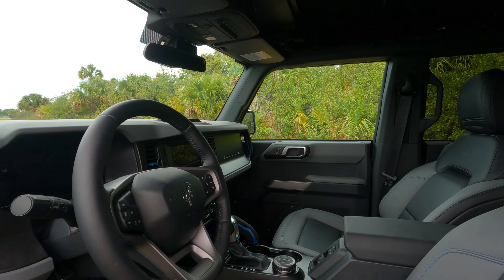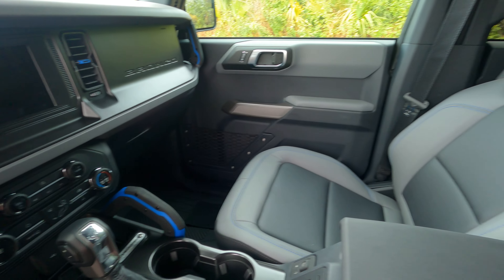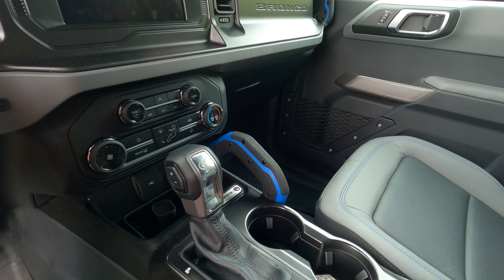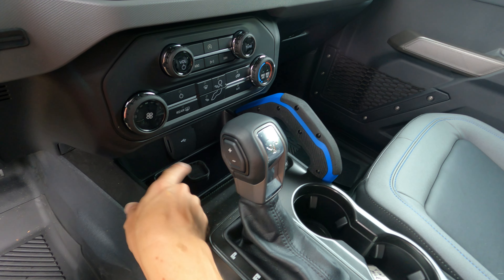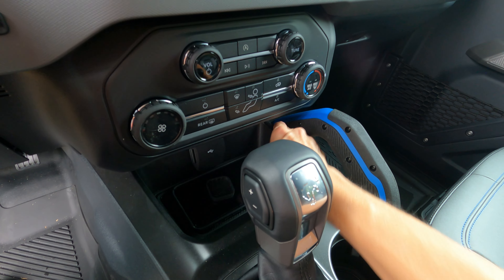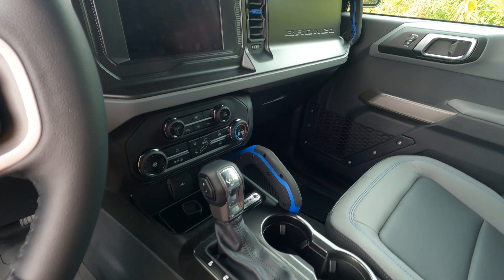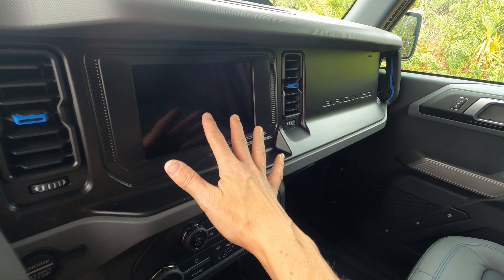I will list in the description below what products to use with this. The only main difference between this interior and the center console area of both Big Bend and Badlands - between the automatic and the manual - is that GOAT mode is up in this little corner right here, so this area gets kind of an L shape or B shape. As far as the controls up here, it's the same as what it is in Big Bend. In the Badlands, this section here is the same but this right here is completely different.